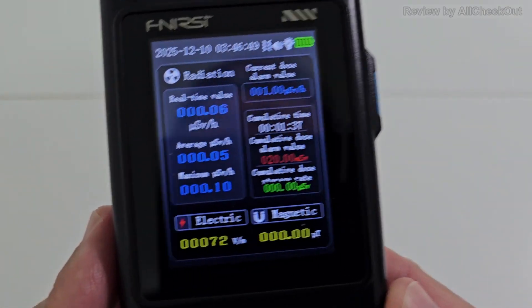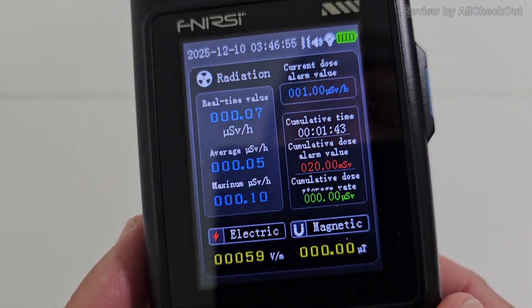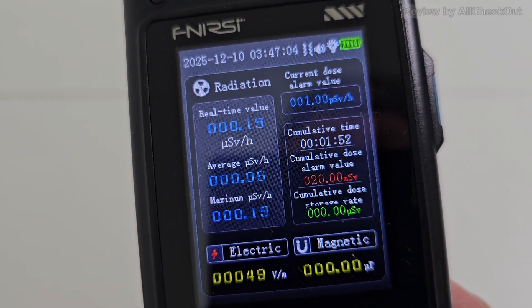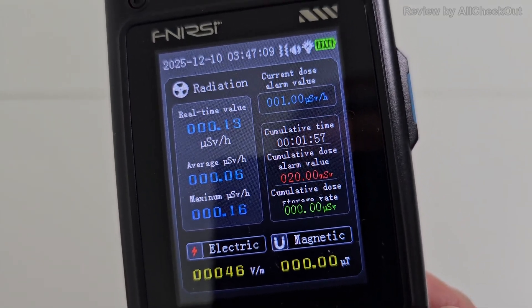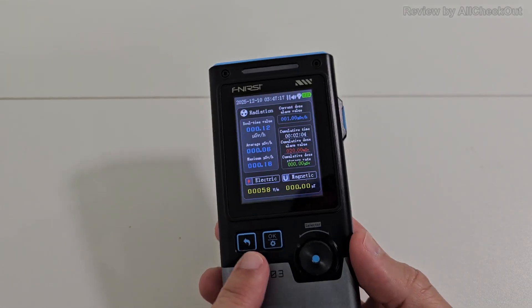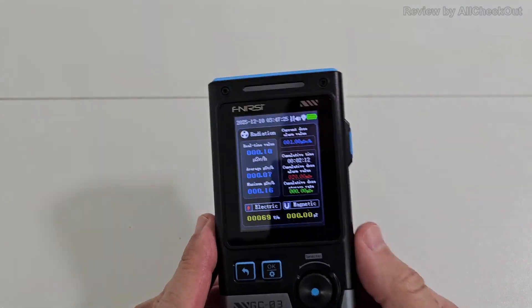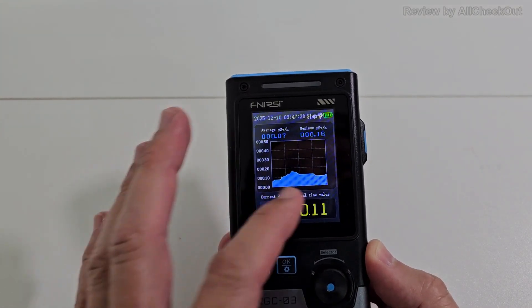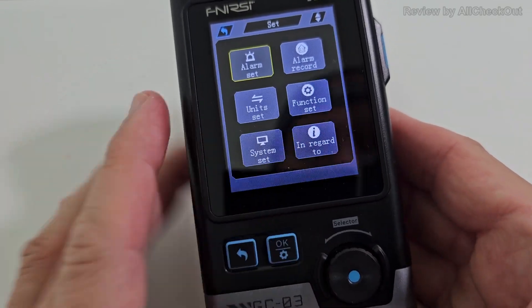There's also advanced pro-like information with really a lot of data: current reading, average, maximum, cumulative time dose, alarm readings, and still the electric and magnetic readings. The focus here is on nuclear detection. On the right side there's a graph showing development over time, and there are many settings accessible via the settings button.